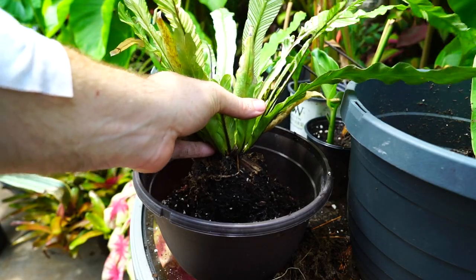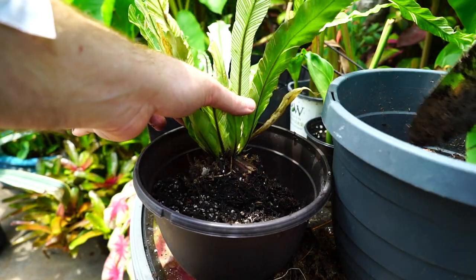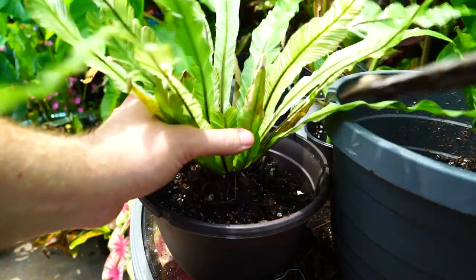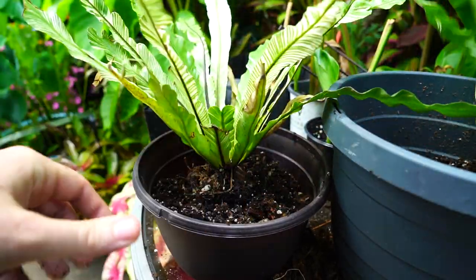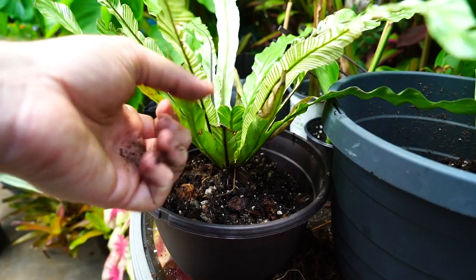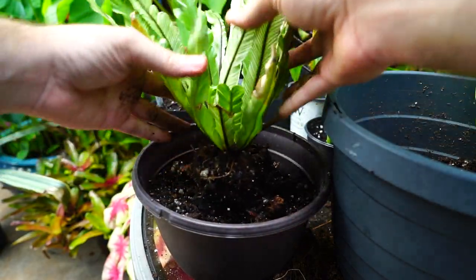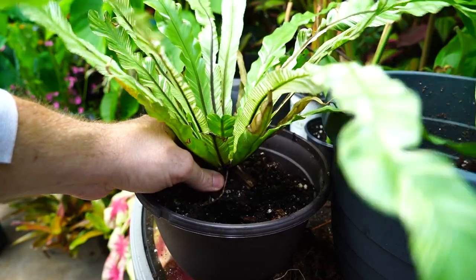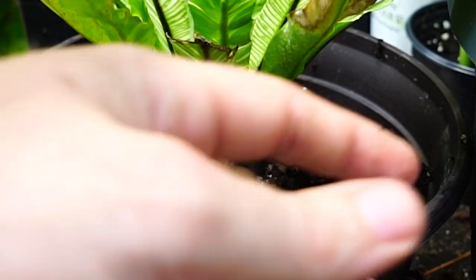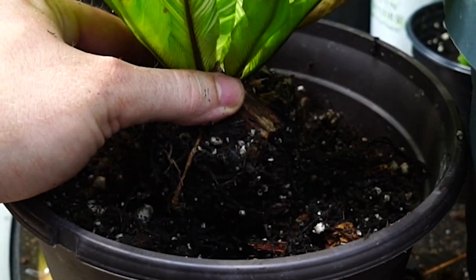I'm going to pot this up so it sits just a smidge higher than the edge of the pot. This is a pretty large container for this fern — it's not going to need to be repotted for a pretty long time. I'd say a minimum of two to three years, but I'll have to keep an eye on how the soil breaks down. Anytime you're working with a mix that has a lot of organic material, it can compact and sort of turn into mud, and you lose some of that good drainage.